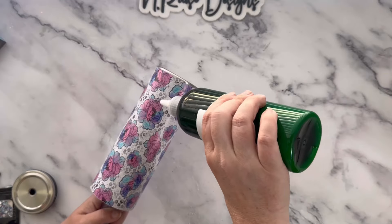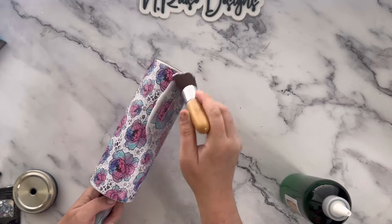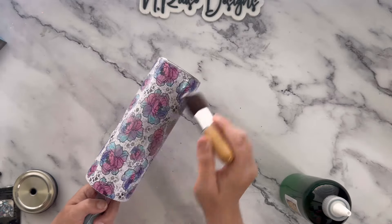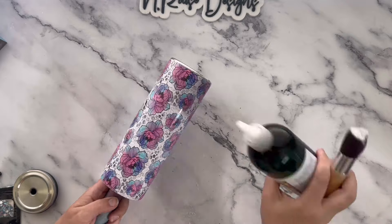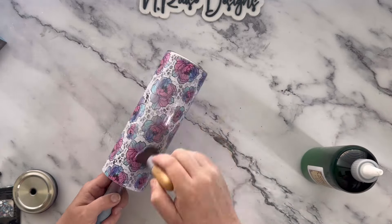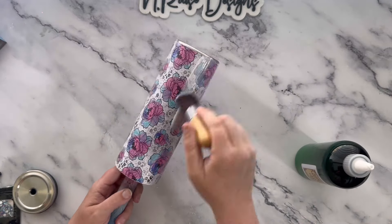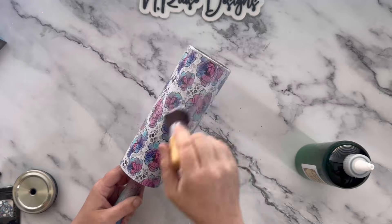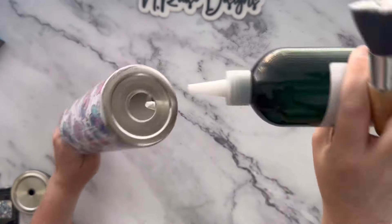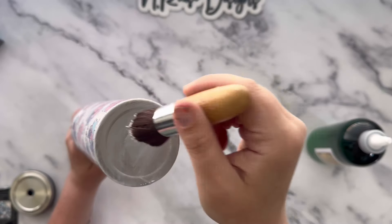I'll be using Adhesive Apothecary thick glitter glue to apply my glitter. I'm putting a nice thick coat about three-fourths of the way up the tumbler, making sure everything is coated evenly and I don't miss any areas. I'm also putting it on the bottom. If you guys can hear that rumbling in the background, I'm so sorry — I'm out of town at my sister's helping build a deck and can't find a quiet place.